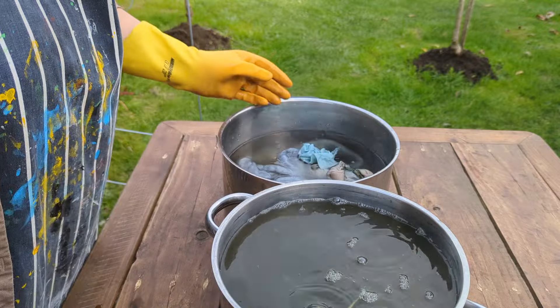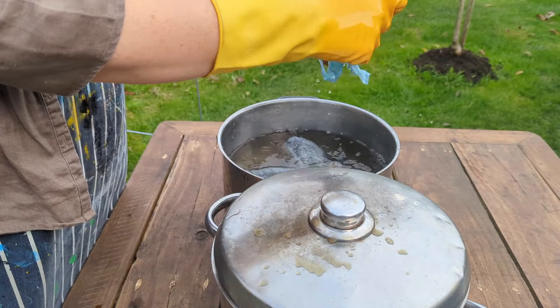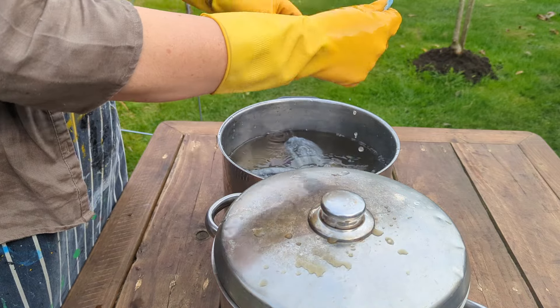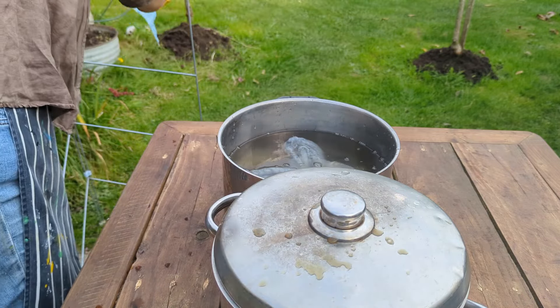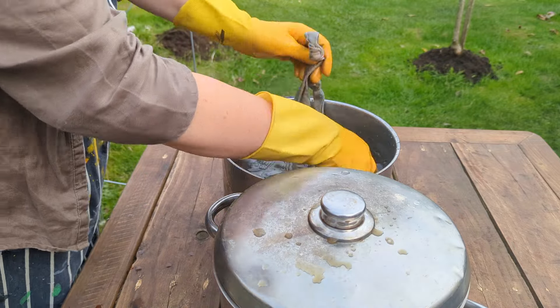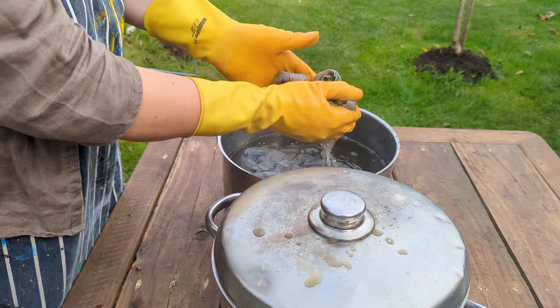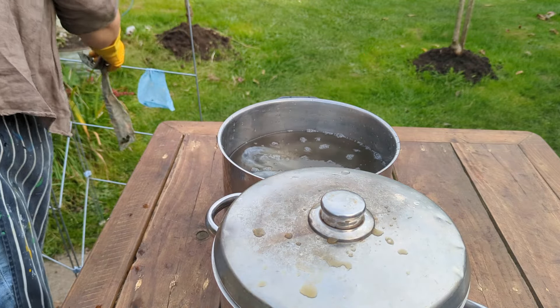In theory the colour gets stronger each time I do the process. If this was a stronger dye vat — in other words if I'd had more dye material — I probably would have got more of a colour change, but I'm pretty happy with the way this is looking. You never really know until it's dry what it's going to look like.